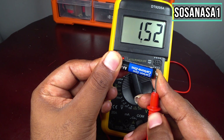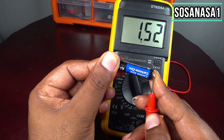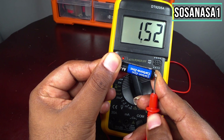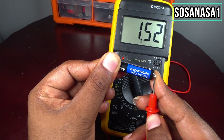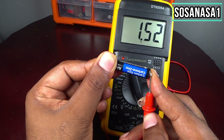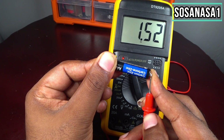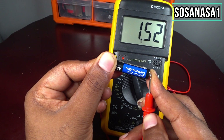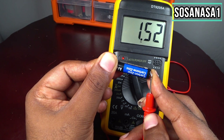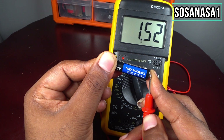This means the battery is good in charge level — it's good but it's not excellent. If you see a number higher than 1.5 volts, it means the battery has a lot of energy. If you see a number near 1.5 volts but still higher, it means the battery is good in charge level.